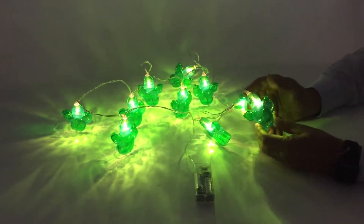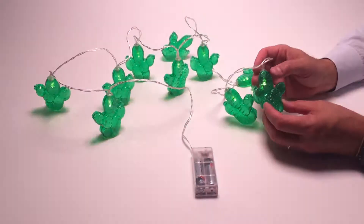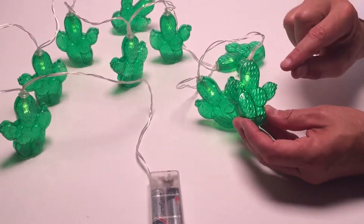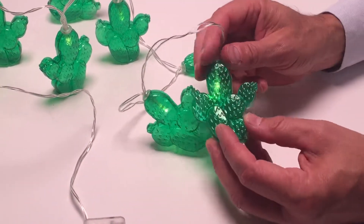Here we have our cactus lights, and you can see the LED lights reflect so beautifully when it's on or when it's off. Each of the cactus figures have an actual cactus feeling and design in the mold — it's done right into the mold here.